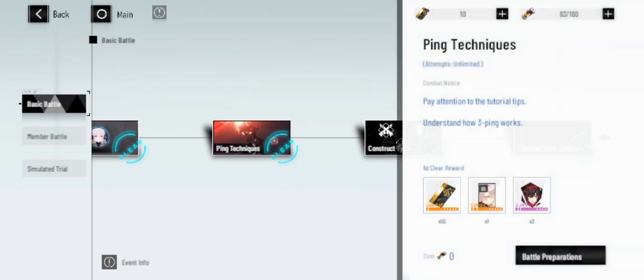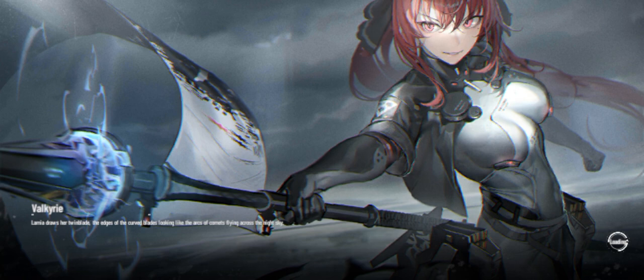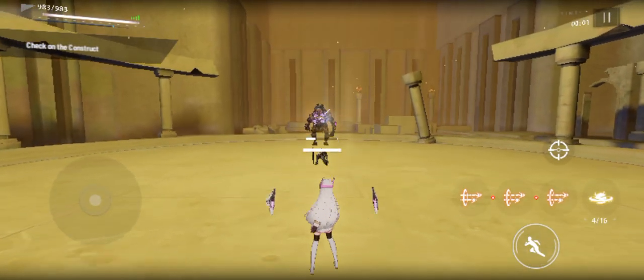What's up people, ready for a new video in the style code. We'll be going over ping techniques to understand how my hand works, that I talked about in the last video. Let's go.